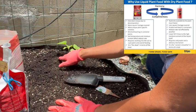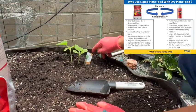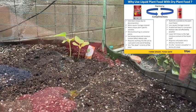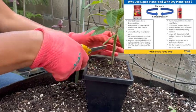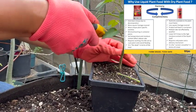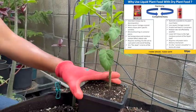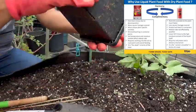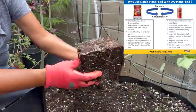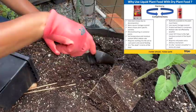I'd like to thank Tru Organic for sending me these different types of fertilizer and also for letting me use their chart comparing granular and liquid fertilizer. The chart was great for showing why you should use a granular fertilizer together with a liquid fertilizer and how they work together.